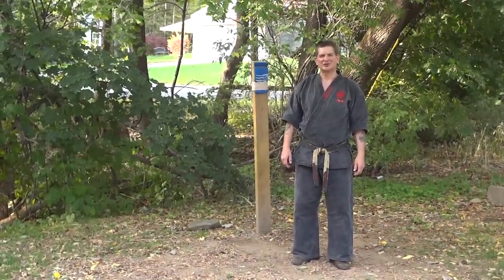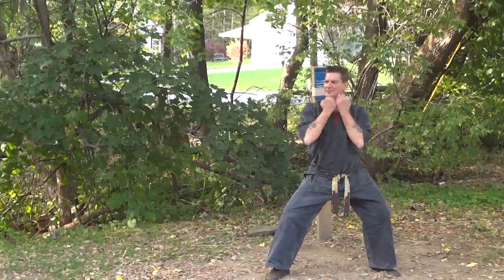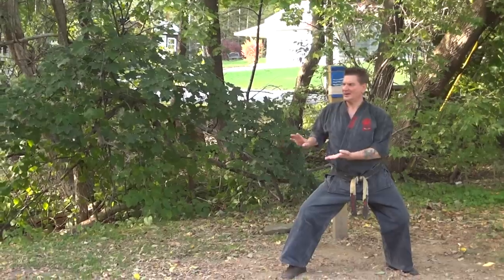The Okinawan Seon Shin starts off with just a gesture downward, circling up, coming down, a blocking motion, and in.